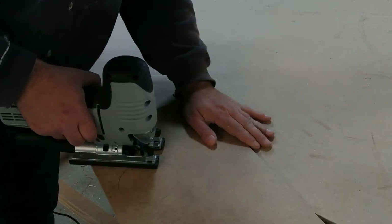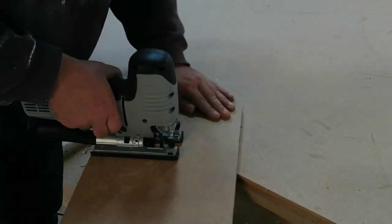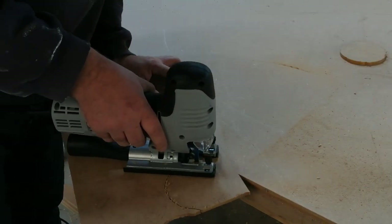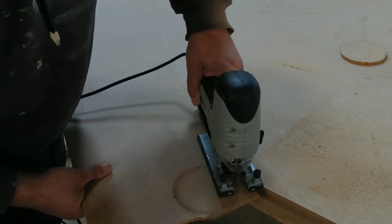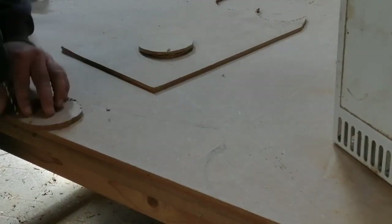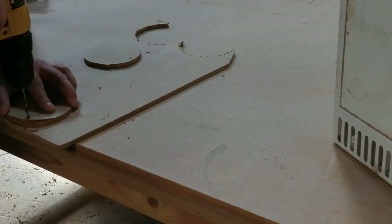Here I'm just using a jigsaw to cut out the covers for the outlet and intake. You can of course use a bandsaw or whatever tool you have. Here I'm drilling a hole in the air outlet cover and attaching each cover to make them ready for attachment to the fridge.